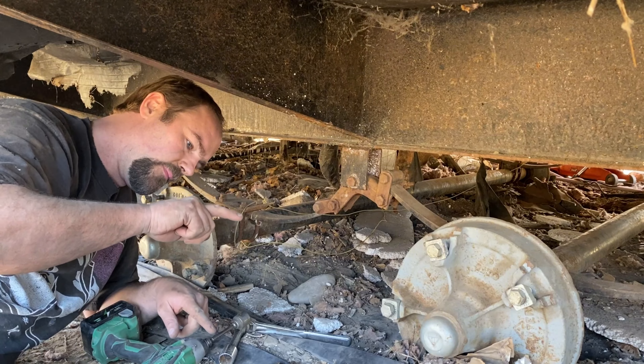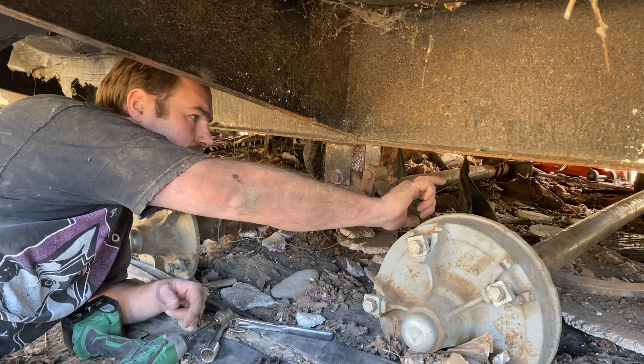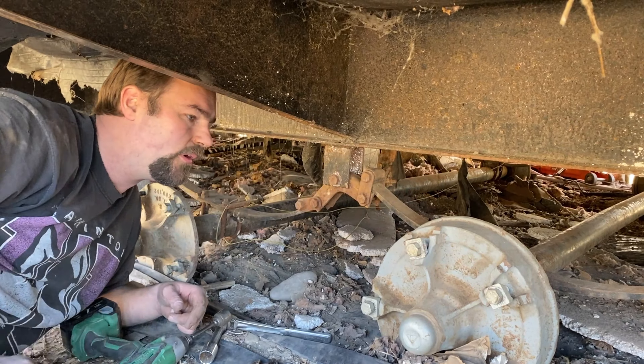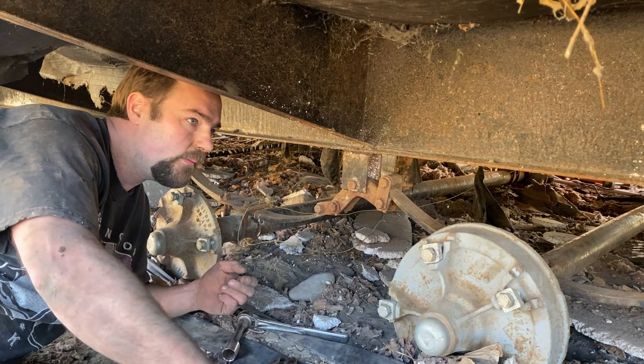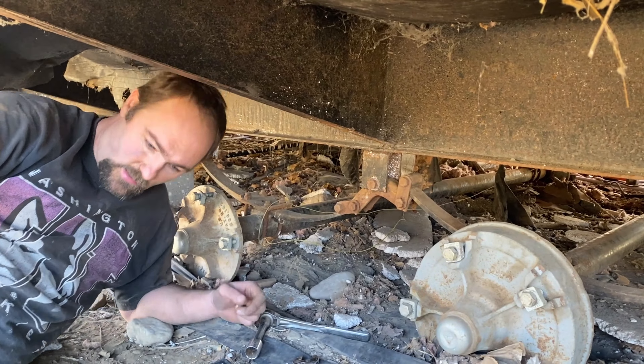Now we're going to jack it up to get the wheels on. We'll be able to compress the spring — we'll probably need to get it up eight inches, but we can compress the spring four to six inches, so we really don't have to jack it up as much as it looks like. It's not spinning this one, so we'll start on this side since we're already jacked up high on this side.